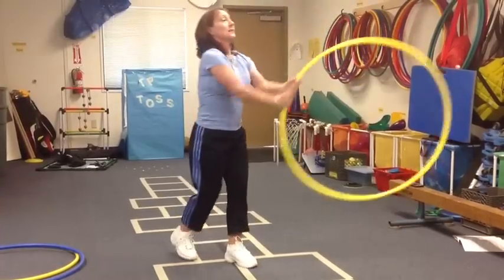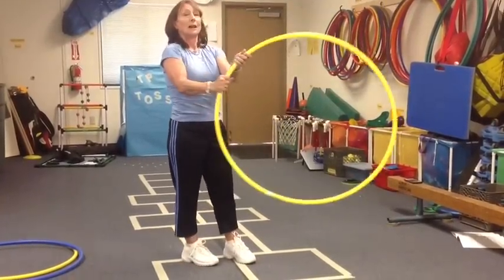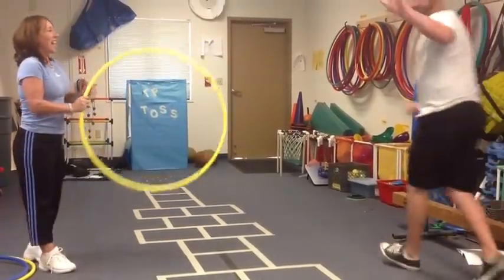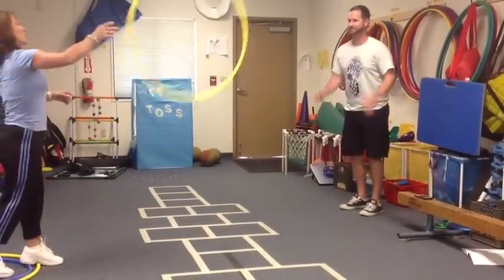Tossing the hoop up in the air, tossing it and clapping. I'm going to have a partner, Derek Burnett, come on over — tossing back and forth to your partner.